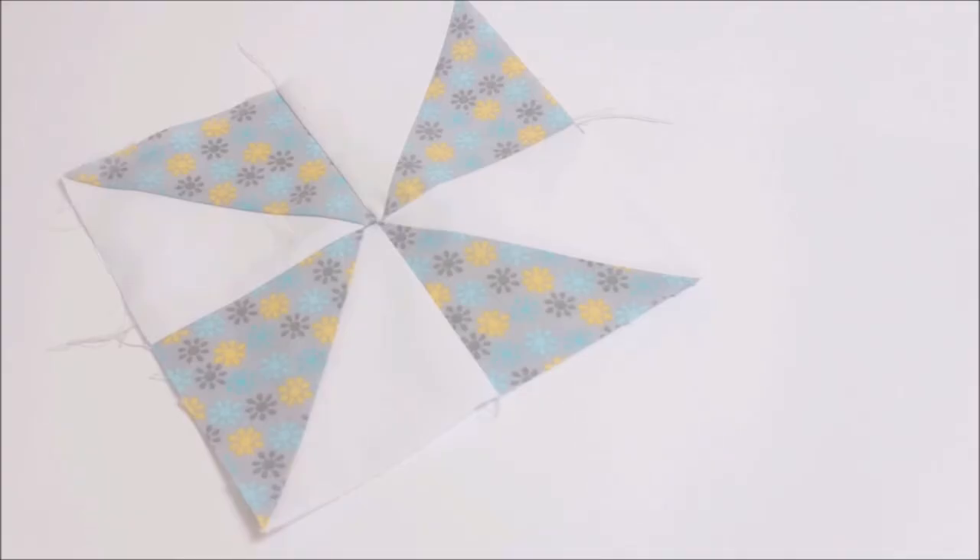And there you have it — one pinwheel block! If you've enjoyed watching this tutorial, don't forget I upload videos every single Wednesday. If this is something you like, don't forget to hit that subscribe button so you don't miss seeing me next week. Thank you so much for watching. Bye!